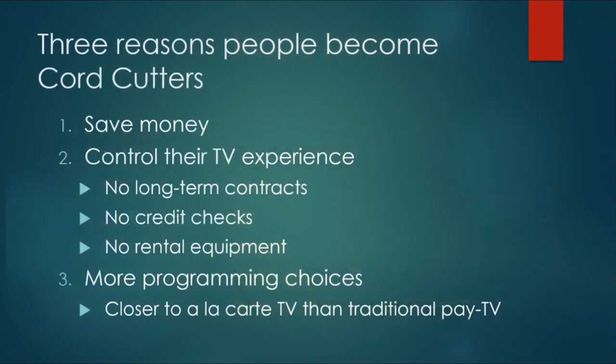Now, why would you become a core cutter? Well, there's really three reasons people do it. Number one, by far the main reason, is to save money. Core cutters tell us on average they save about $100 a month, according to our readers, every single month. Your amount may vary depending on how many services you want, how much you were paying when you started, and more.